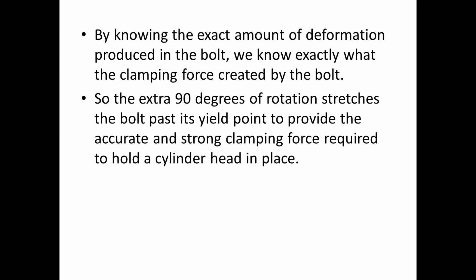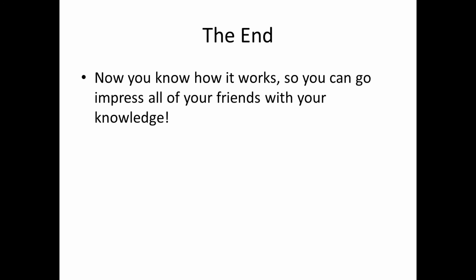The extra 90 degrees or so of rotation — which is the most common specification for a torque-to-yield fastener — stretches the bolt past its yield point to provide that strong and accurate clamping force required to hold the cylinder head in place. And that's it — that's how torque-to-yield fasteners work.